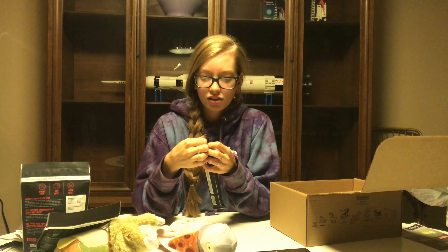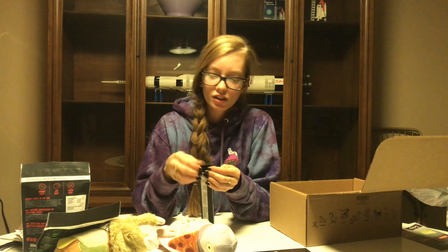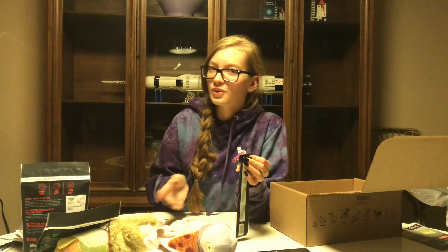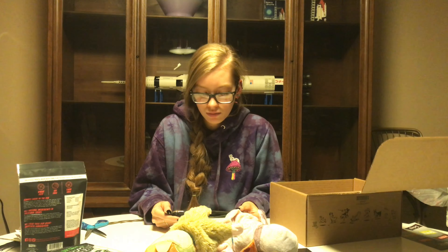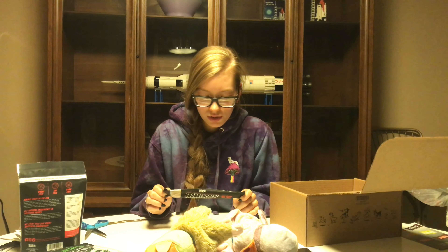My next box is actually going to be a double one because I signed up during a promotion, so it's going to be two of everything. The box after that is going to be custom to my dogs. I found they couldn't go through two bags of treats every month, and there's only one chew for two dogs. So I set it up with two toys, one bag of treats, and three small size chews — so my bigger dog can have two and my little dog can have one appropriately sized chew. That starts in December, so October box, double November box, then custom December box.